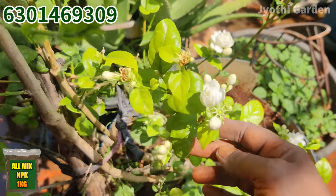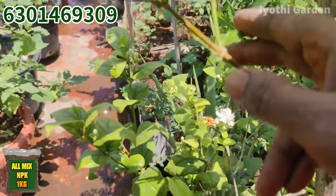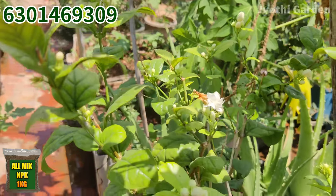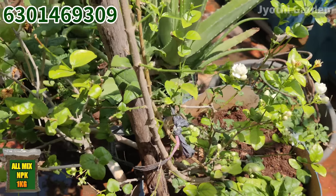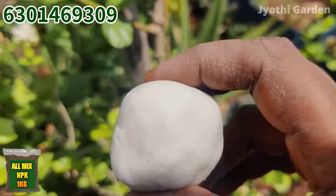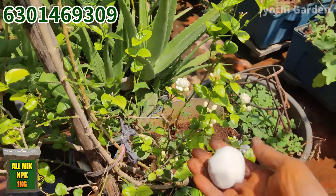You will need to prepare the fertilizer for 4 weeks. After 4 weeks, you will need to make kitchen compost. Keep adding the kitchen compost materials — you will need to make this compost right away.